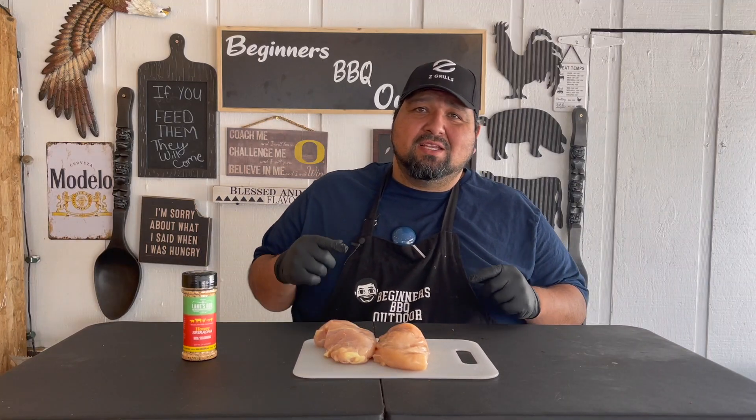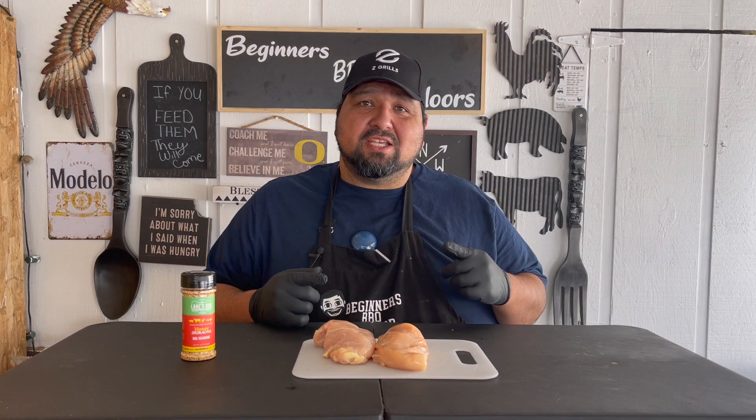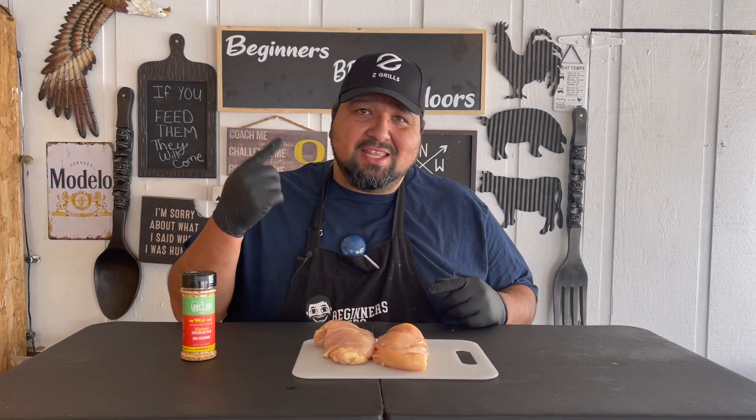Welcome back everybody. Today we're going to be doing some honey sriracha chicken breast on the Z Grill. My name is RJ and this is Beginners Barbecue Outdoors.